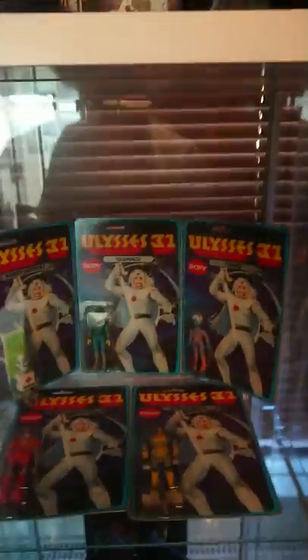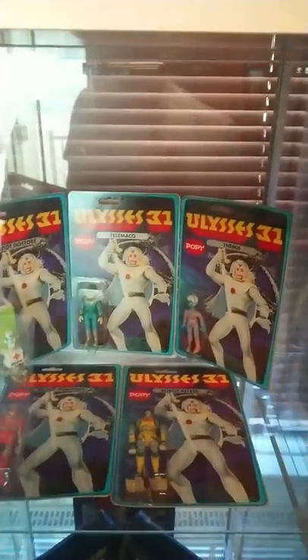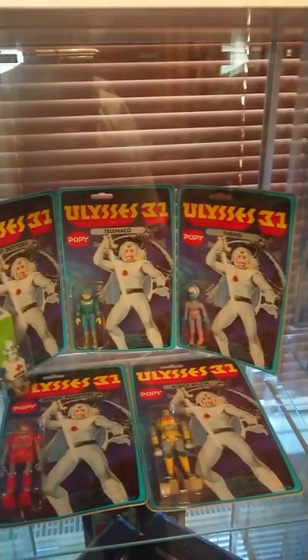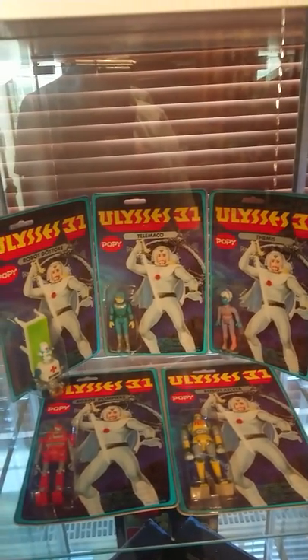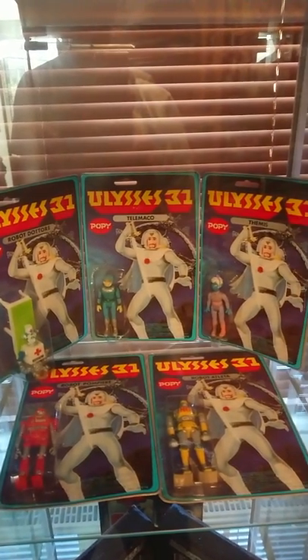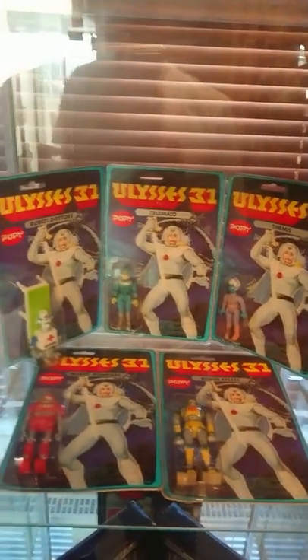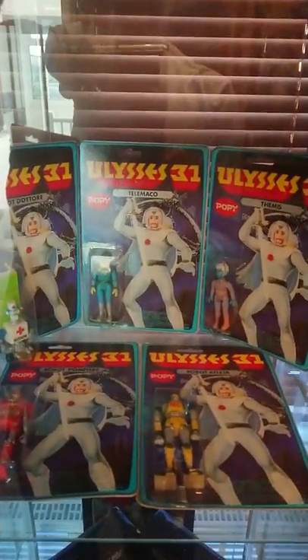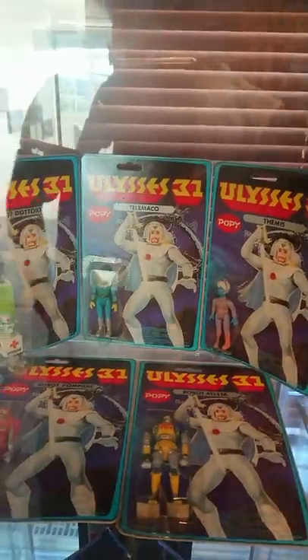Yes, I know this isn't Star Wars, but this is another cartoon I grew up with called Ulysses 31. I came across some of these figures which are really hard to find and really expensive. I'm going to see if I can get the rest of those at some point, but they're silly money — some people on eBay are selling them for about three or four hundred pounds per figure. They're not worth that, but there we go.